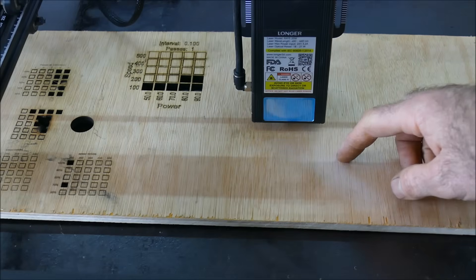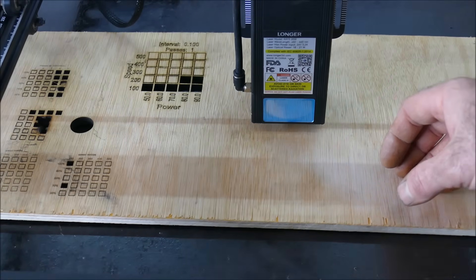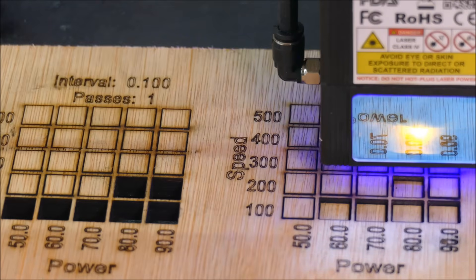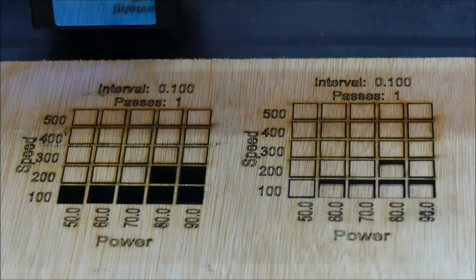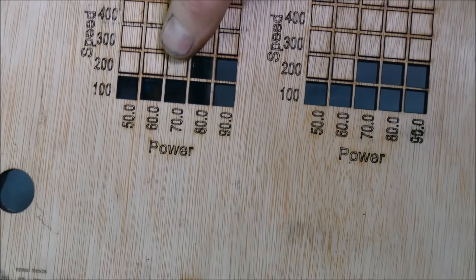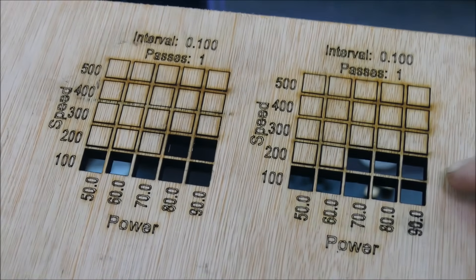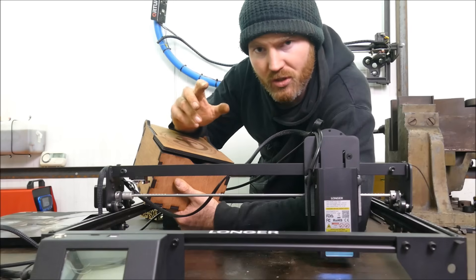I've got the nine millimeter ply test rig out again. We haven't used it for that long on 100% power but I'm interested to see if it's deteriorated at all. Well, I wasn't expecting that — we seem to have done one better than the previous test, which is a good sign. I would have liked to run it for about 10 hours on 100% power but I've run out of time for that.